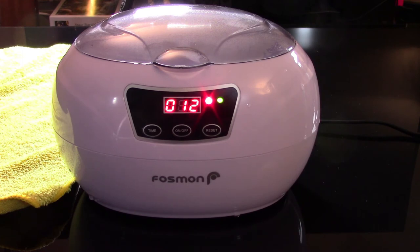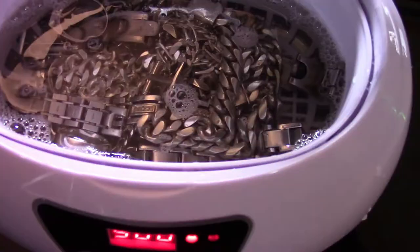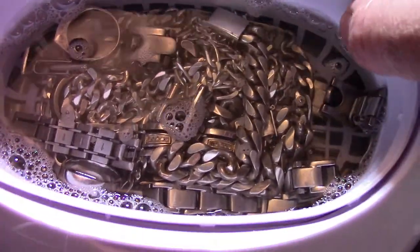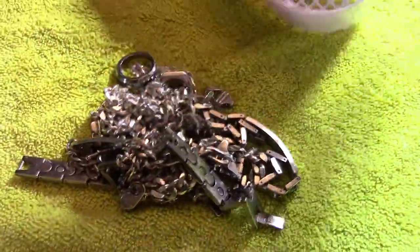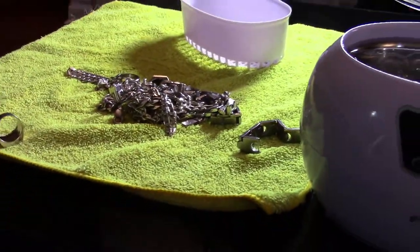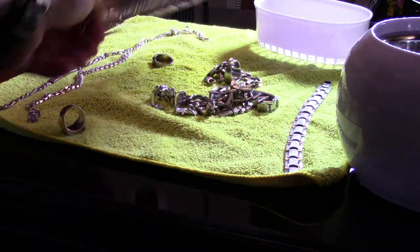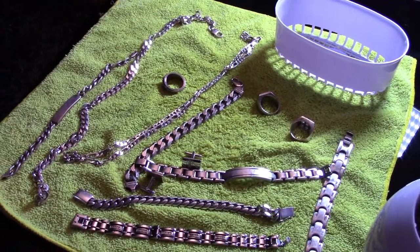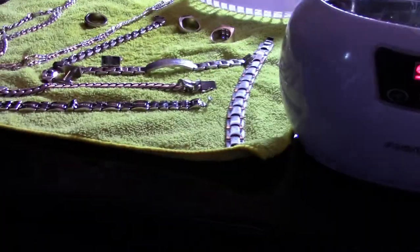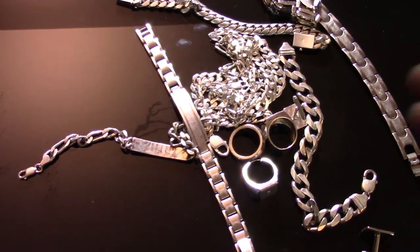So we're going to let this keep going and then I'm going to unplug it, drain the water, clean the inside of the tank, and take a look at the jewelry status. We got 19 seconds left — nine, eight, seven, six, five, four, three, two, one, zero. I'm going to empty it out and then give everything a quick wipe down with the microfiber cloth.